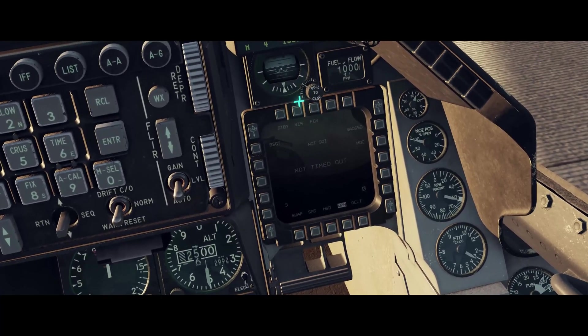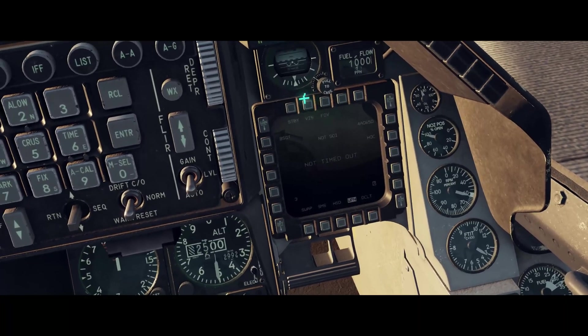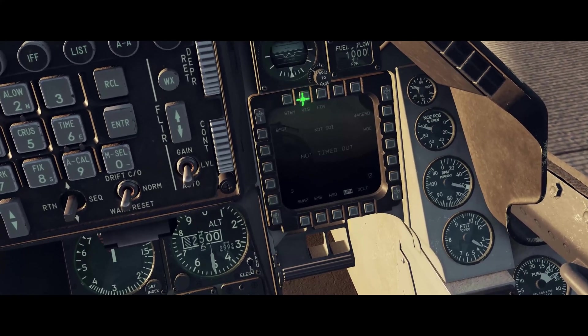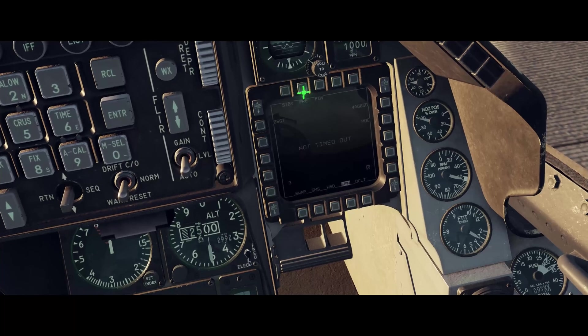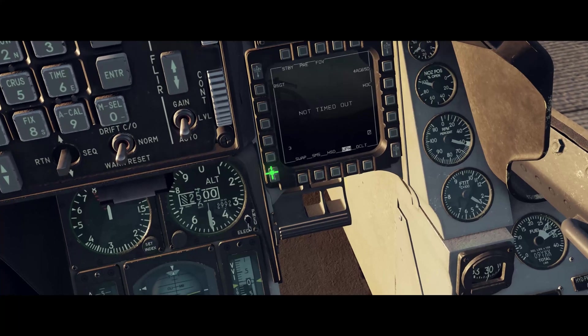Where it says VIZ, I'm going to change that to PRE, so that the seeker is slaved to the pre-positioned waypoint that we set up in the mission editor. Click it twice and it's now on PRE.